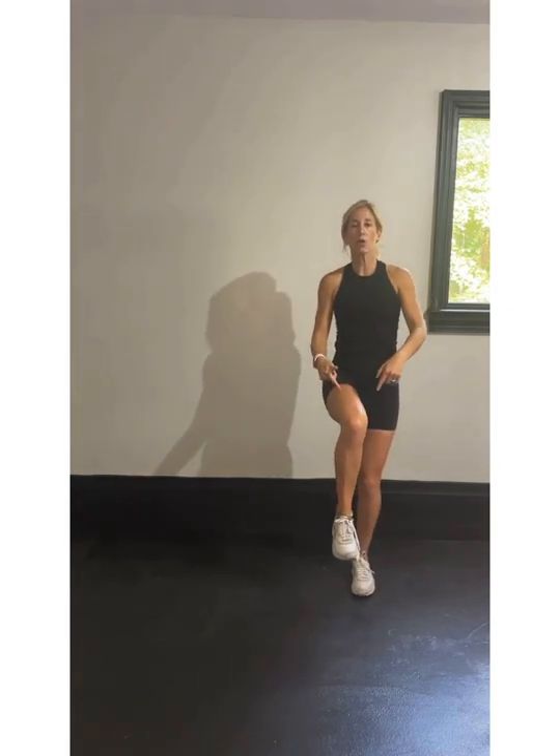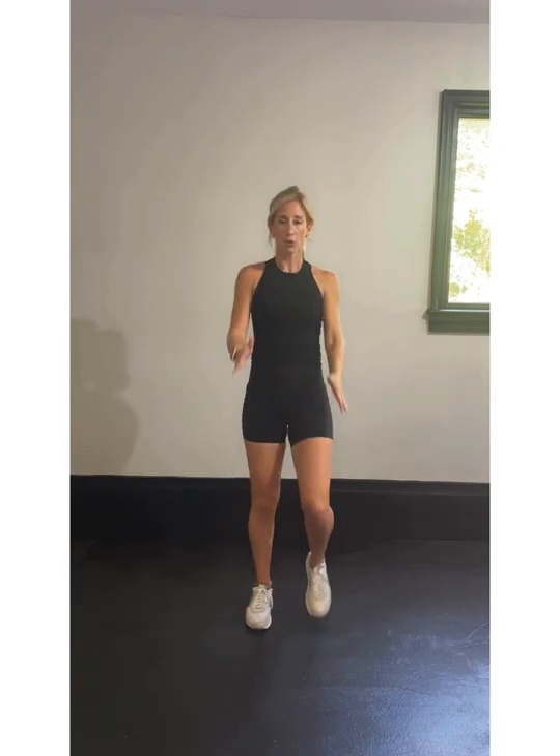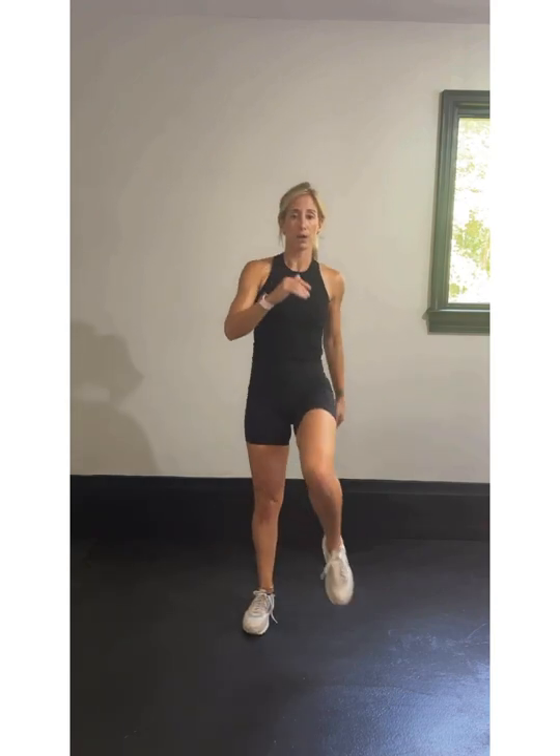We're holding that knee parallel to the ground, making a nice sunny triangle and holding. If you are not a hopping person, totally fine — you're marching. One, two, three, hold. When you're marching, your knee's going to be above parallel. If you're jumping and hopping, you're going to hold it at parallel. Here we go — 30 seconds of work. Starting on my timer. We're going to the right first — three hops: one, two, three, hold.